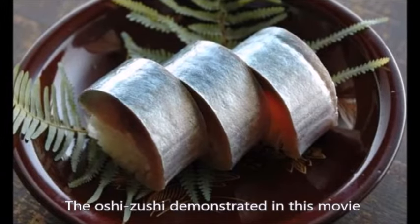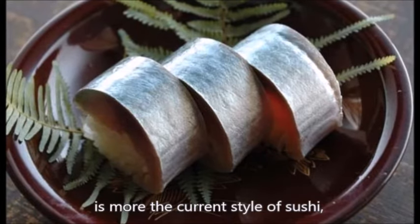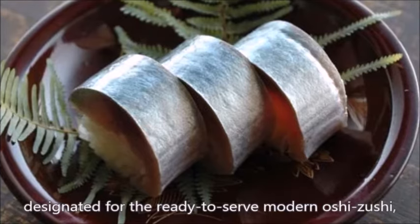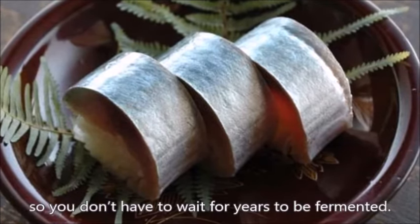The oshizushi demonstrated in this video is more the current style of sushi, using the special container designated for ready-to-serve modern oshizushi, so you don't have to wait years for fermentation.